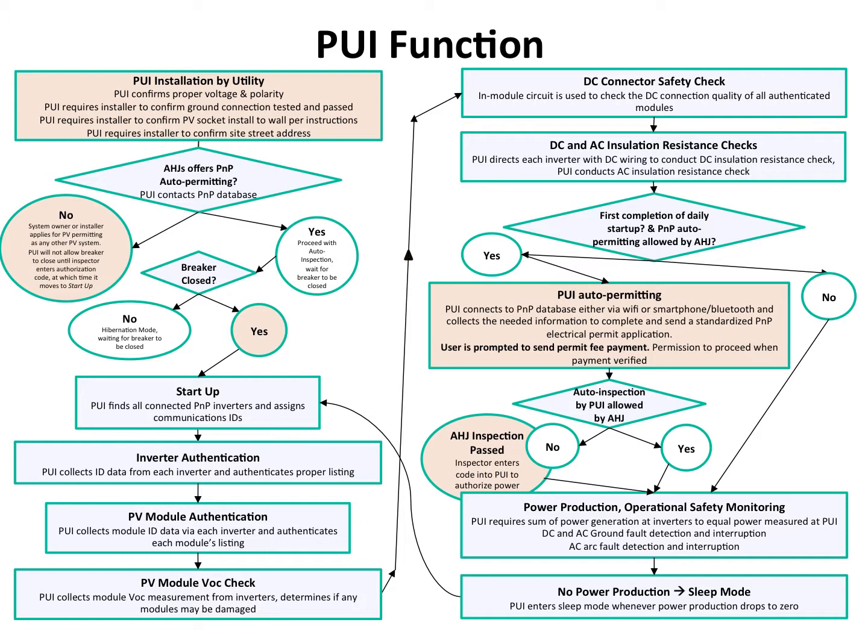They send their employee or contractor out to install it. The PUI requires that the contractor connect to it with a smartphone app specifically for utility installers. That requires the utility installer to verify that the ground connection has properly been made, both with photo and signature, verifying that the ground resistance has actually been measured from the PV receptacle to ground. Once installed, the PUI will contact the national database either through the Bluetooth-connected smartphone of the installer or homeowner, or through an optional Wi-Fi connection of the PUI.